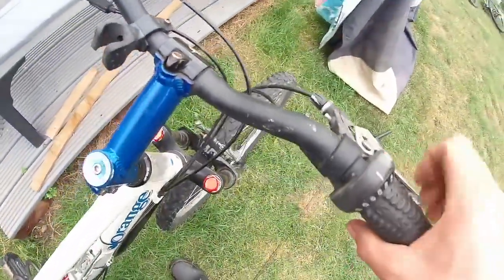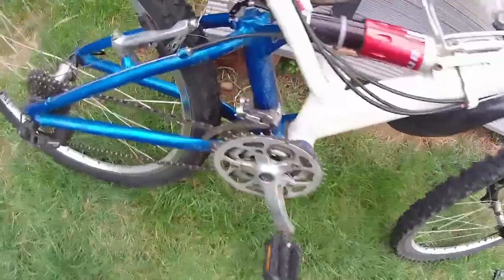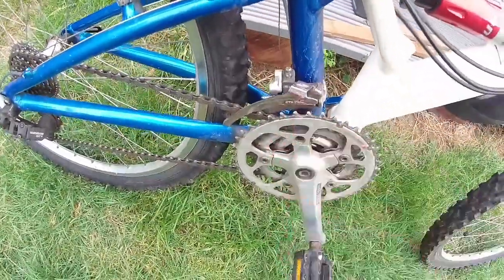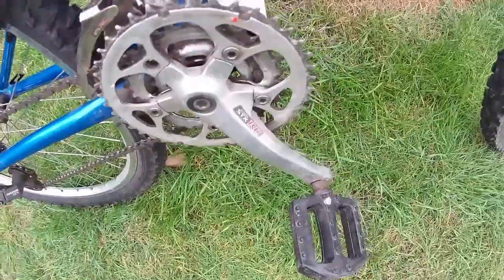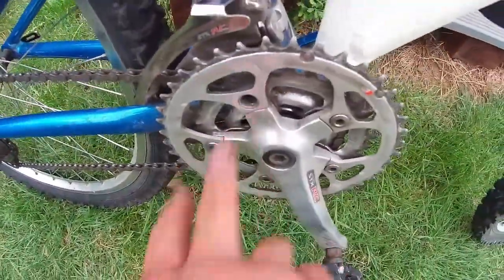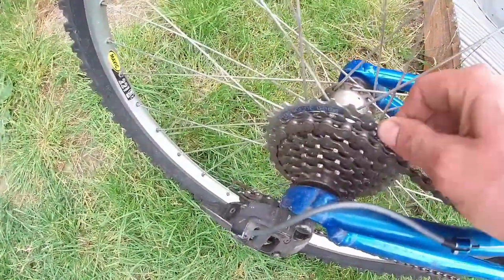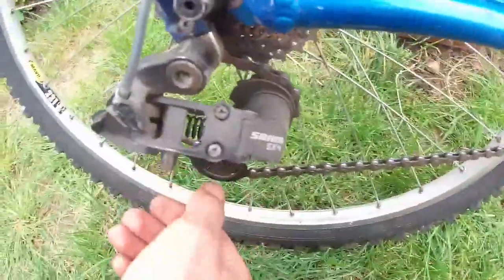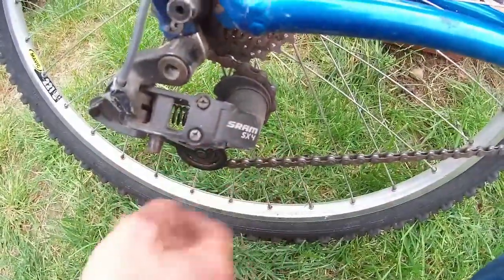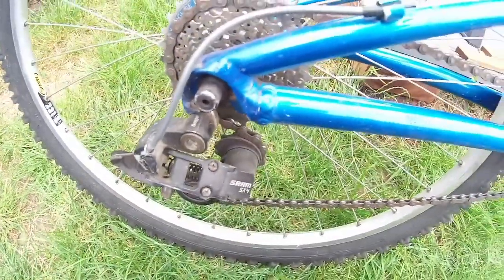There's only one barrel adjuster on this thing. The front derailleur — yes, it has a front derailleur. It's a Shimano STXRC and it appears to be crooked. STXRC crankset on there as well — note the missing bolt. It has an 8-speed Shimano Hyperglide rear cassette which seems to need tightening up. And a SRAM SX4 rear derailleur covered in years worth of dust.